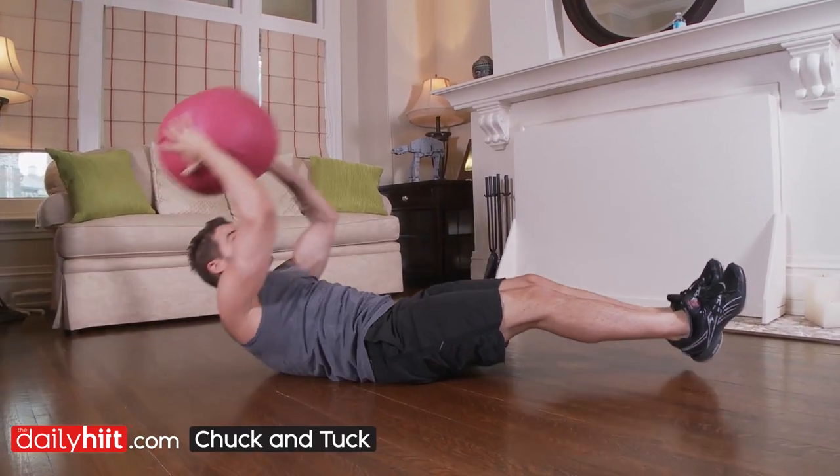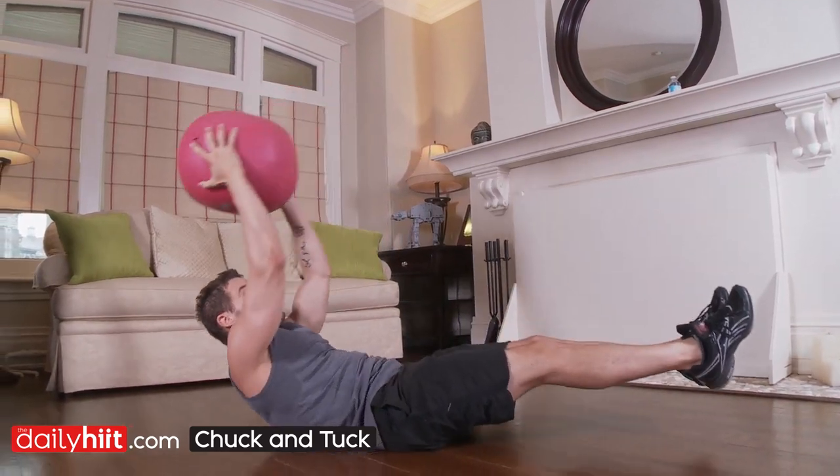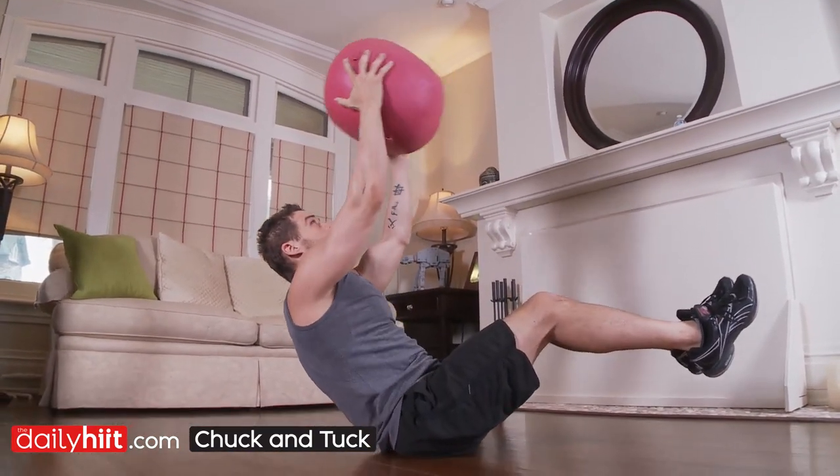Chuck and tuck — you're going to sit right up into a sit-up position, throw the oogie ball up, catch it, back down, right back up, nice and controlled.